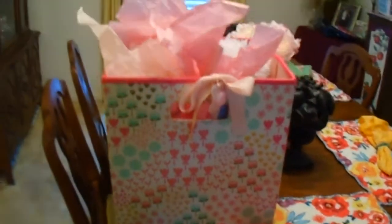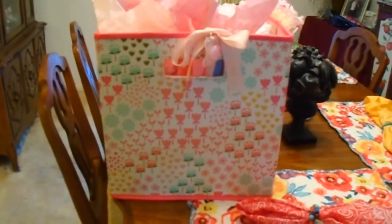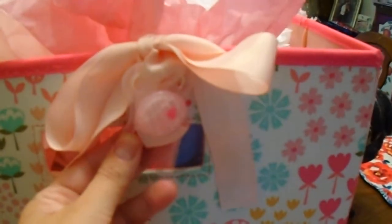So this is the box. I saw this box at Target and I thought it would be perfect because she could use it to put diapers or blankets in. It's really cute — it's got cute designs on it. And then I just put this little bow on here with a little pacifier because I thought it was cute.